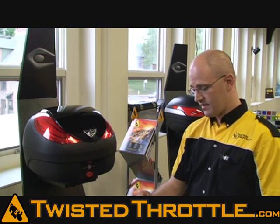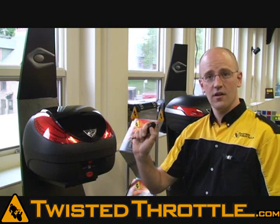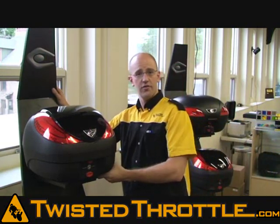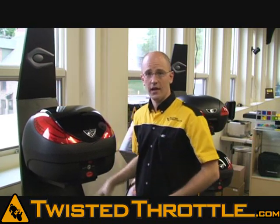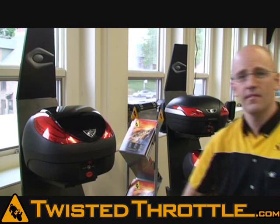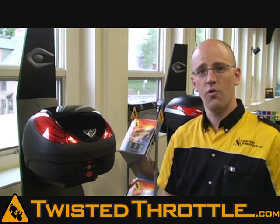The alarm on your Koo Case works like this: push your lock button and hold it until you hear that second beep. Now your alarm is on. If somebody comes over and shakes your bike, your alarm goes off. Just push your lock button one more time and it turns off the alarm and you're ready to roll.